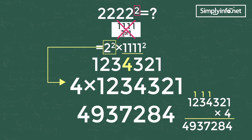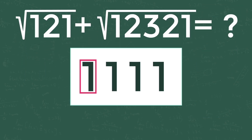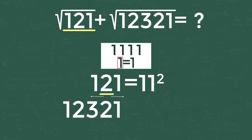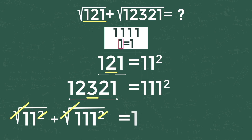Let's take another example: square root of 121 plus square root of 12321 is how much? Don't forget our trick — 121 can be written as 11 square, with 2 in the middle and the remaining numbers up to 1 on each side. Similarly, 12321 is 111 square. After cancelling the square and root, we get 11 plus 111, so the answer is 122.